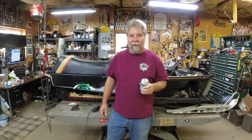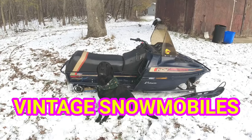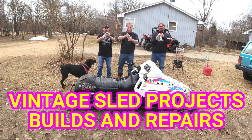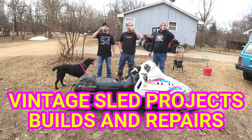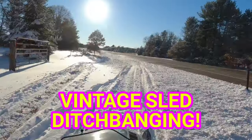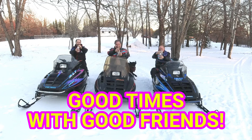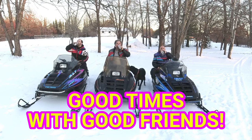Welcome to Part 5 on the Indy 600. Here's a quick recap of where we are.